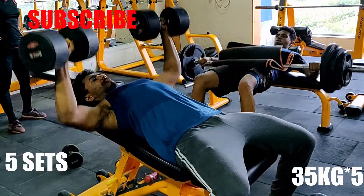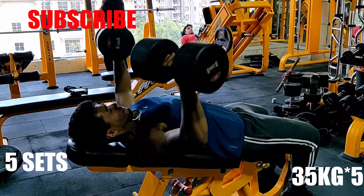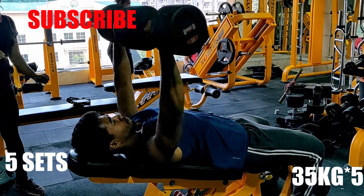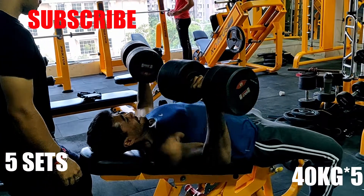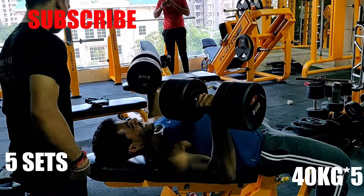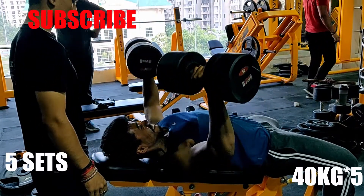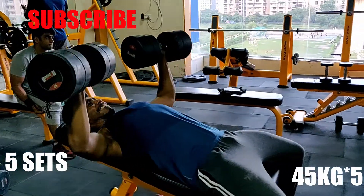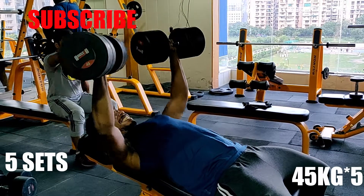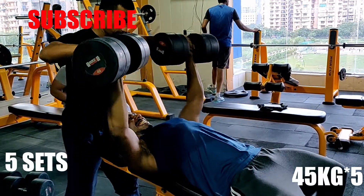The next exercise is incline dumbbell press, which hits the pectoralis minor. I am going to hit 35 kg with perfect form. I don't want to go too deep because I was a little afraid of hitting the dumbbell. I am hitting 5 sets in the chest, going for 5 to 6 reps. The last set is 45 kg. My goal is that when cutting is finished, I am going to hit 50 kg.